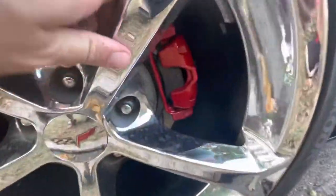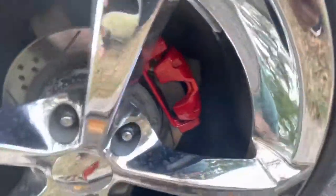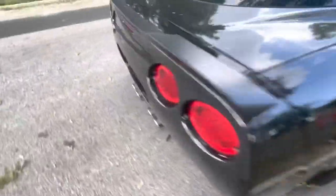Alright guys, so I got the back ones all done. They're all mounted back up, nice and shiny. Looks pretty darn good — let me go show you the other side.